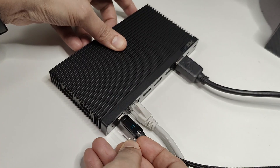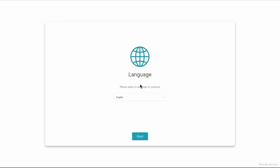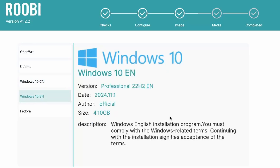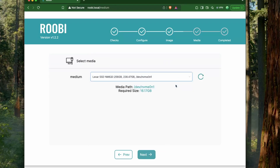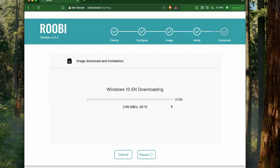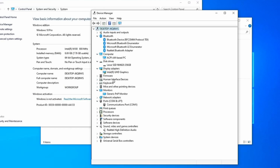To enter recovery mode, connect the LAN cable and press the recovery button while the device turns on. You'll be presented with a network installer to install OpenWrt, Ubuntu, Windows 10, or Fedora. You can access this installer on a different computer using the ruby.local URL and select the OS to install remotely. I installed Windows 10 and all drivers were pre-installed — no additional installation needed, though you will need a Windows activation key.